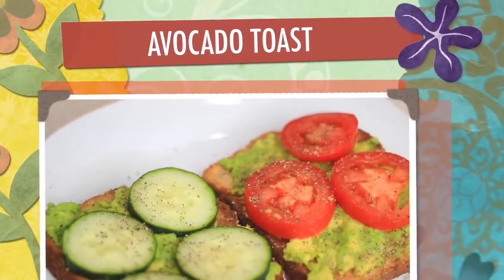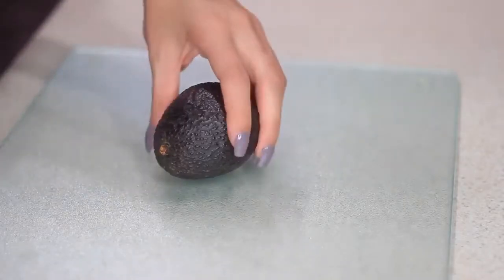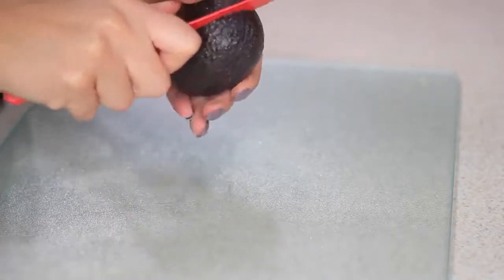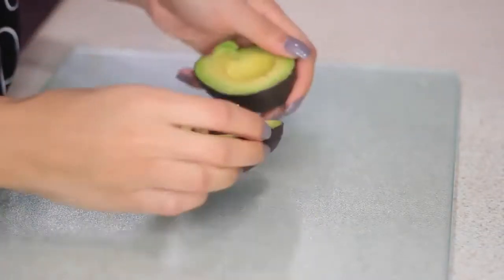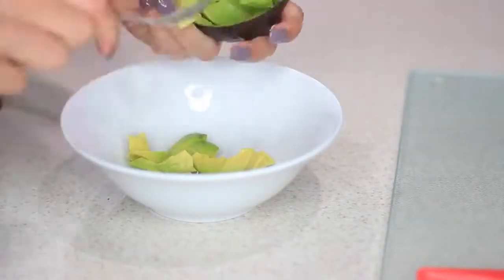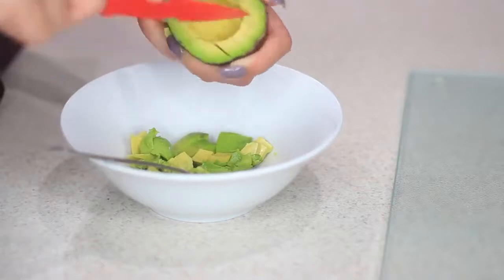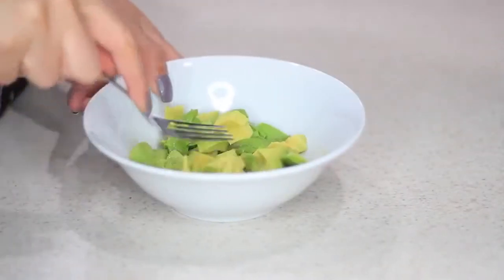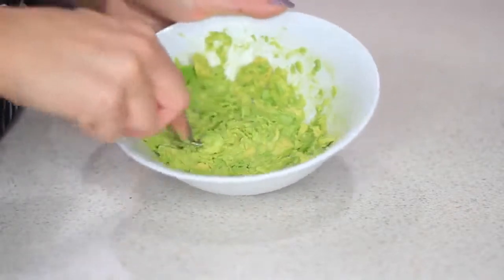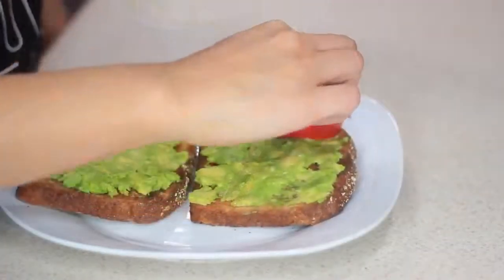Next I'm gonna make some avocado toast. I'm pretty sure you've seen this everywhere, but it's so simple and it's so good. First I'm gonna pop a piece of toast in the toaster, then I'm gonna move on to the avocado. I'm just gonna cut up the avocado — you can cut it however you want, I find this way easier, but just be careful so you don't stab yourself in the palm because I have done that before. Now I'm taking a fork and mashing the avocado, then I'm gonna spread it on my piece of toast and add my toppings — cucumbers and tomatoes — and I'm also gonna add some salt and pepper.